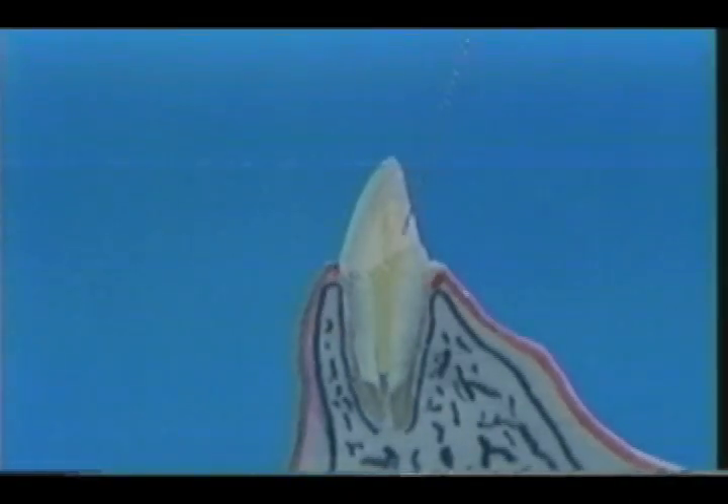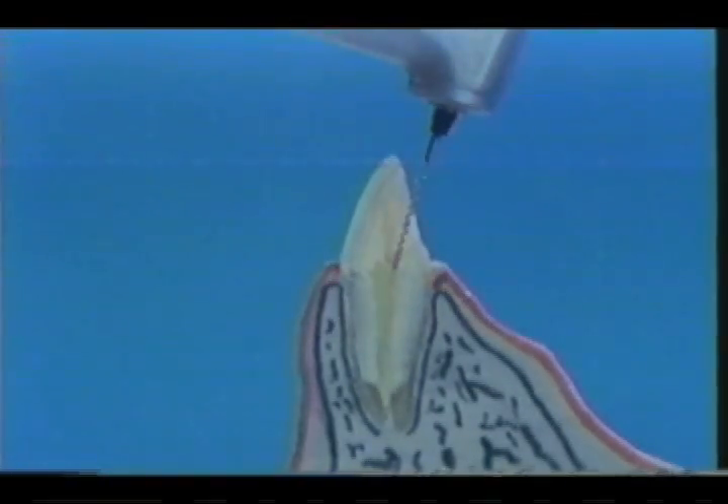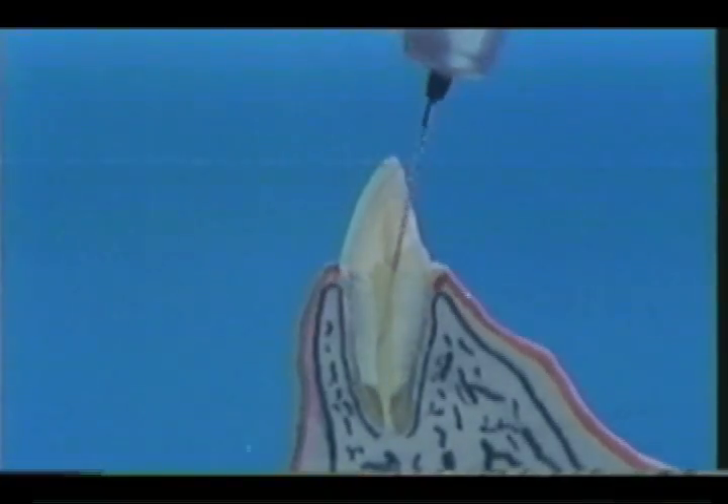In both pulpectomy cases and infected root canal cases, a root canal filling technique with spiral filler has been recently introduced. But you don't need to learn this technique because our paste has such excellent accessibility.